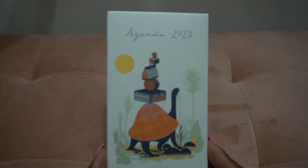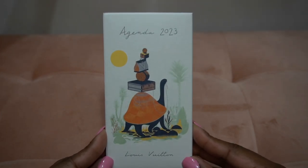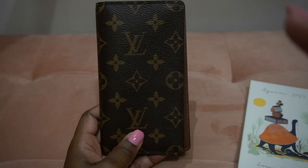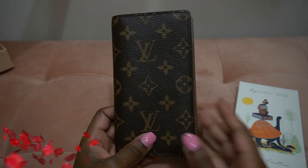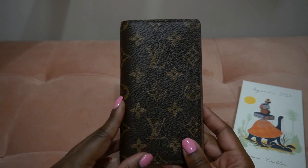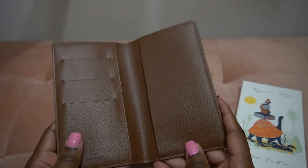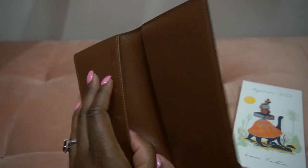This is the Louis Vuitton agenda for 2023. This is the pocket agenda and it goes with the pocket agenda cover, which you might have seen on my blog, theluxangel.com. I got it earlier this year, I think in like January, and I have been loving it. I have used it as an agenda and also a wallet — I put my cards in here, the agenda in here, and cash in here.